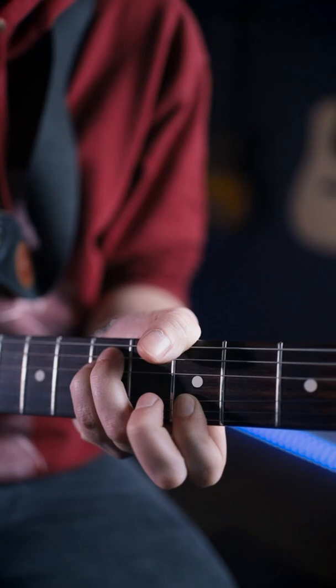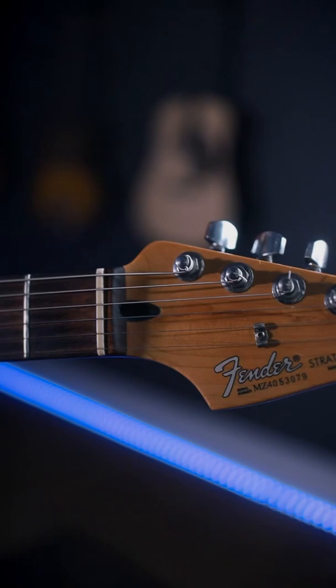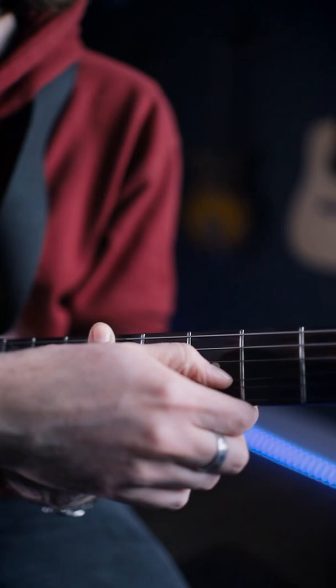Now, if you're struggling with that shape, or you're playing bar chords that way, what you could do is still bend that string by pushing here on the G string, or you could grab the G string here and bend it.